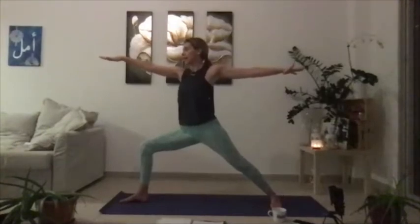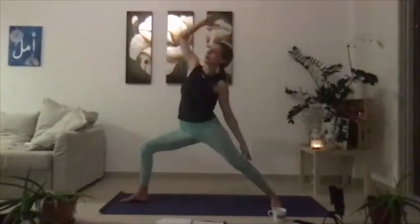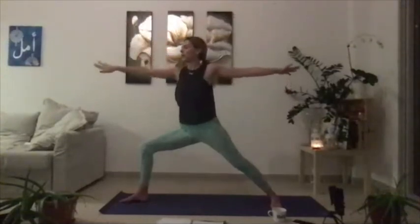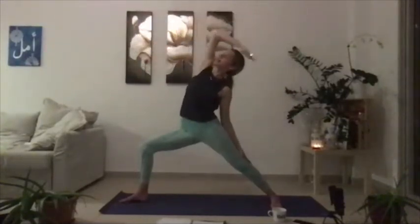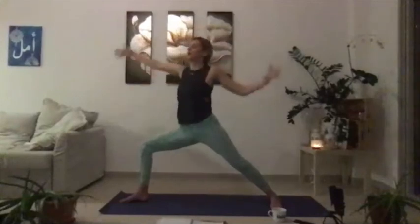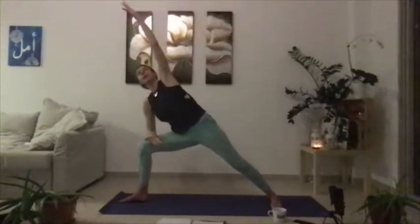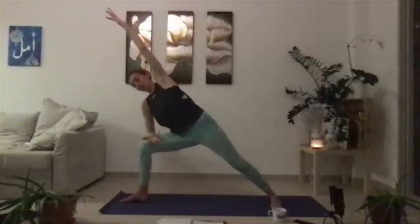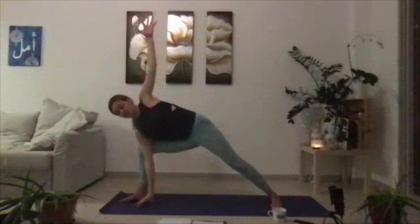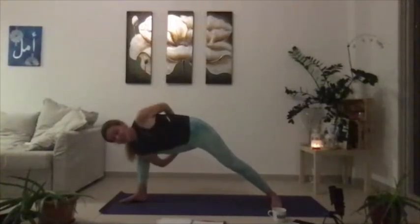If you want to stay still you can, or if you want to take a few flows — inhale reverse, exhale up to warrior two. Inhale reverse, maybe this time exhale all the way up to your extended side angle. Last one — inhale reverse, land in your extended side angle. Right elbow is on the right thigh, left fingertips reaching up in front of you. If you want to reach the right fingertips towards the mat, go for it. Maybe you wrap around into the bind. They're all just poses — it really doesn't matter or make a difference.